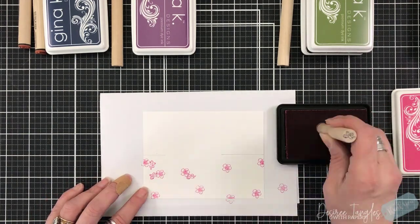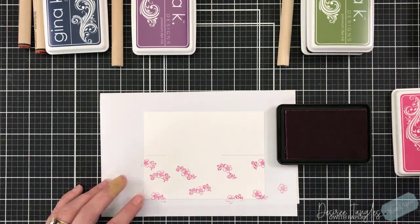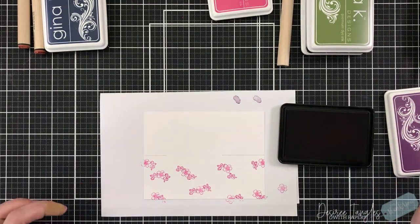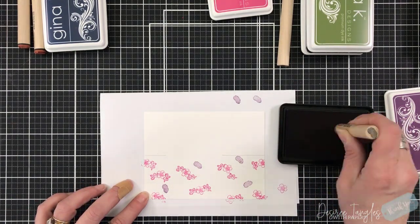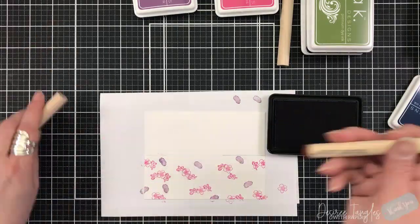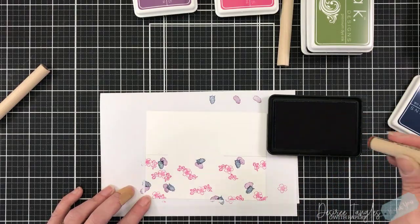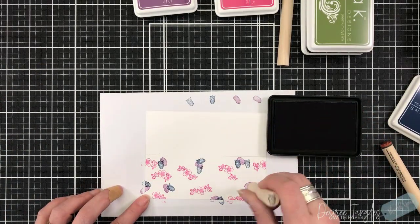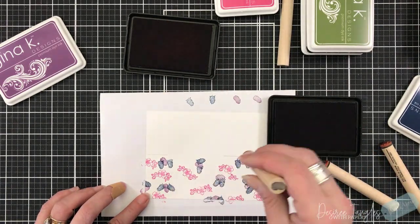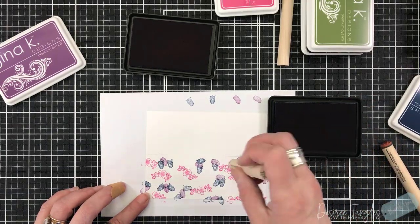I dug into my Gina K inks and I'm using plum punch, passionate pink, navy, jelly bean green, and fresh asparagus. This peg stamp set has florals and blackberries, which I thought was really cool. I'm using the different colors and making sure I'm turning my peg stamp — remember there's a register line on your peg stamps and having that line facing towards you will show you how the stamp will land on your cardstock.